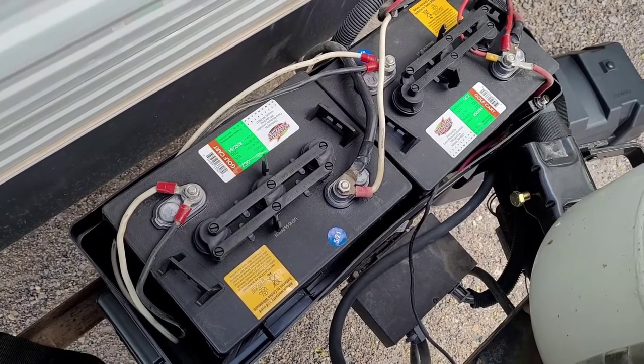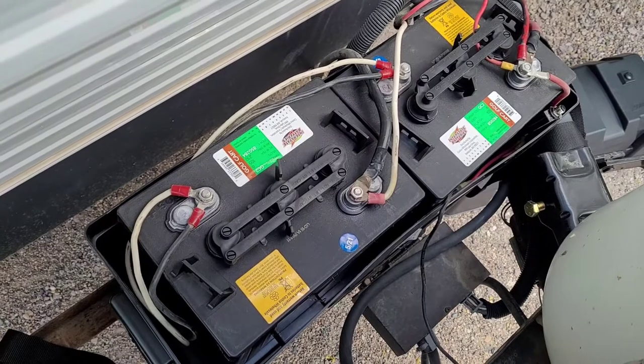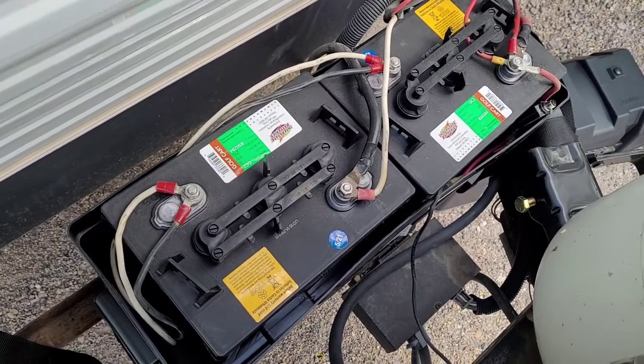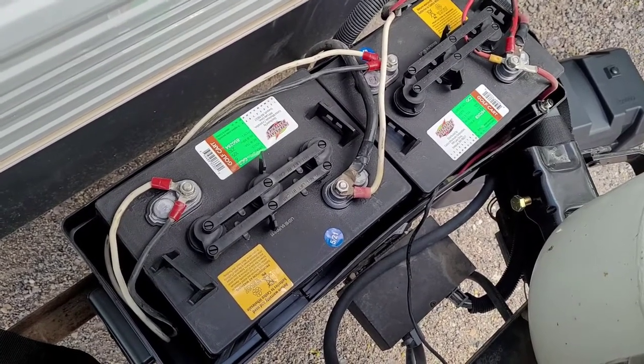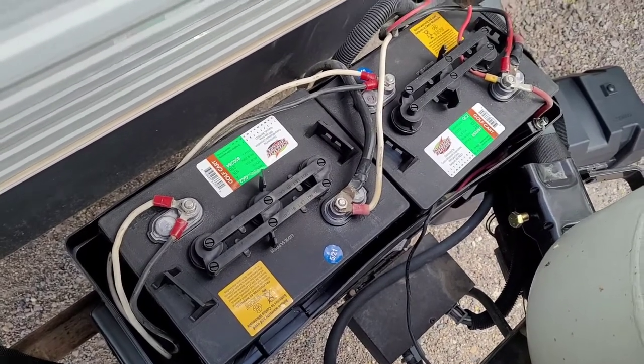I'm excited because my furnace kept draining my batteries — I would run my furnace on a chilly night and wake up in the morning and have to run the generator half the day because my batteries were nearly dead. So I'm excited. This should be no problems.